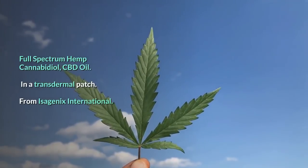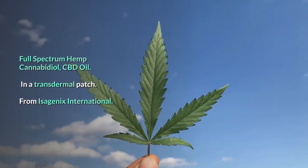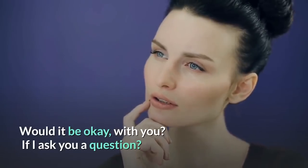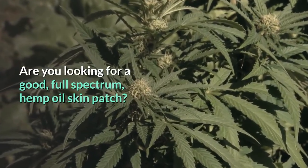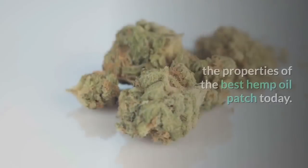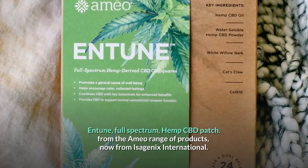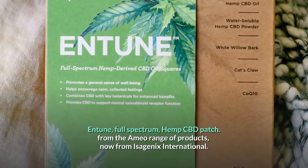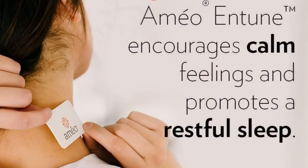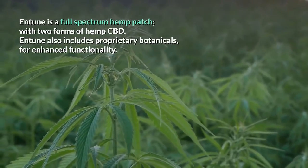Full Spectrum Hemp Cannabidiol CBD Oil in a Transdermal Patch from Isagenix International. Are you looking for a good Full Spectrum Hemp Oil Skin Patch? This video will explain the properties of the best hemp oil patch today. The Entune Full Spectrum Hemp CBD Patch, from the AMEO range of products, now from Isagenix International, encourages calm feelings and promotes a restful sleep.